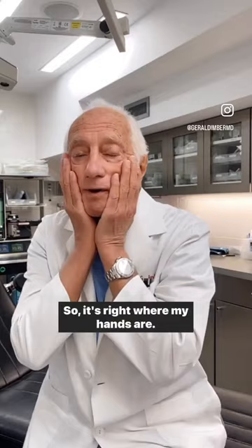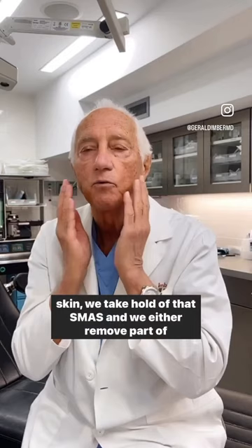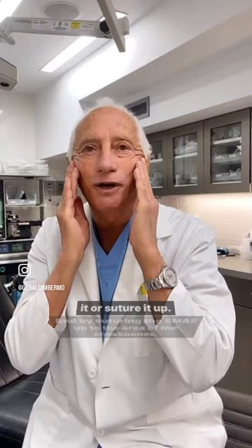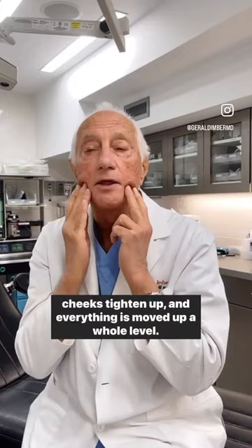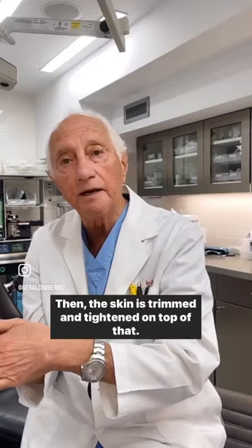One of the things we do during a facelift, we lift up the skin. We take hold of that SMAS and we either remove part of it or suture it up. And by suturing the SMAS up to the area of the cheekbones, two things happen: the laxity around the jawline goes away completely, the cheeks tighten up and everything is moved up a whole level. Then the skin is trimmed and tightened on top of that.